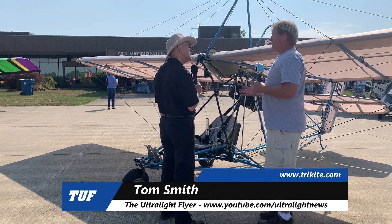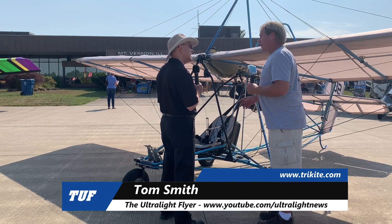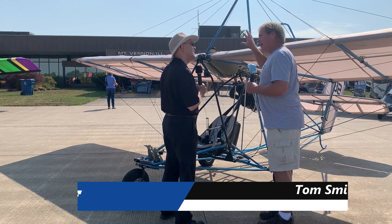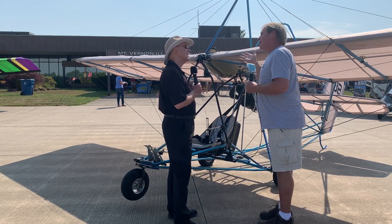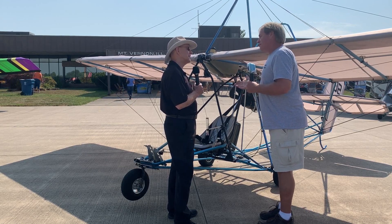Over the years, Uncle Mark has built Quicksilvers from the very beginning. Back when they used to be, before weight shift, they were actual kites. Then went from the kites to when they were producing their kits and weight shifts. Then from there, transition.